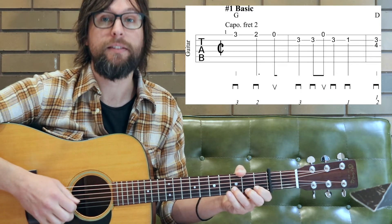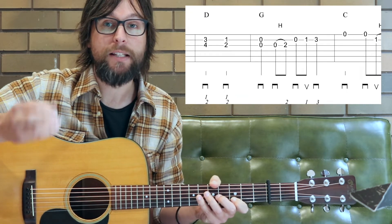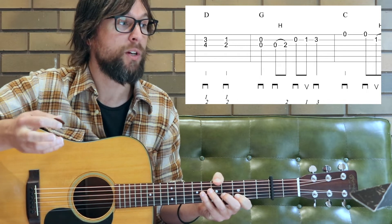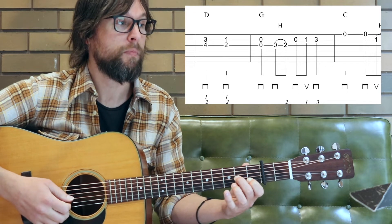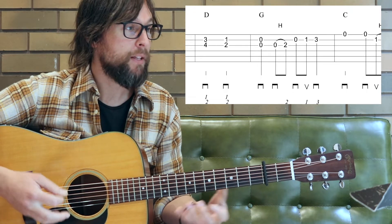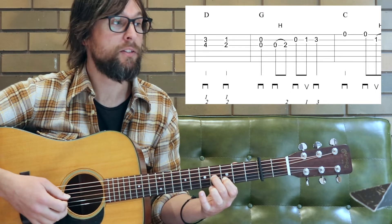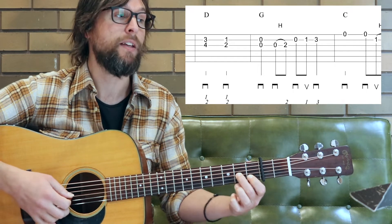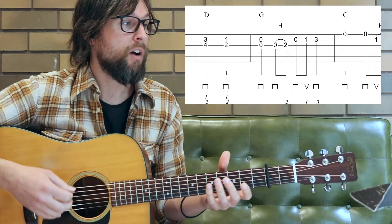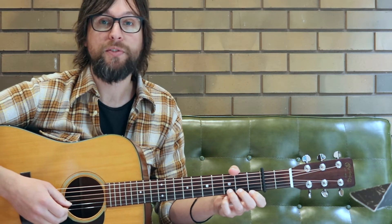So the two eighth notes are down and up, and quarter notes are down strokes. As an example in the second measure: down, down, up, down, down — so do keep an eye on that picking. We also have some double stops in the arrangement. In measure three moving to measure four, we're starting up there on fret four and fret three, holding for two beats, then moving the same fingers down to first, second, and first frets, and then the open strings.